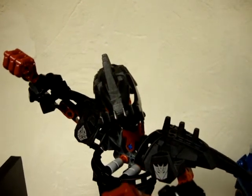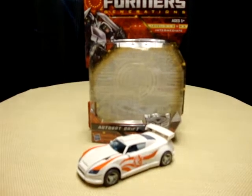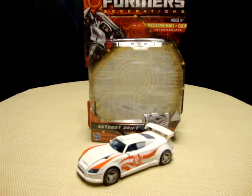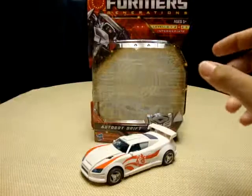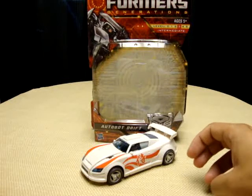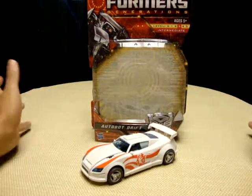Hey, what's up YouTube land! Emgo here, the freaking geek himself, and today we will be reviewing Transformers Generations Drift. Let's head to the table and check him out. On a side note, today's review will be brought to you by ice cold soda — nothing better for you on a hot day, it's yummy and full of deliciousness. But anyway, back to the task at hand.